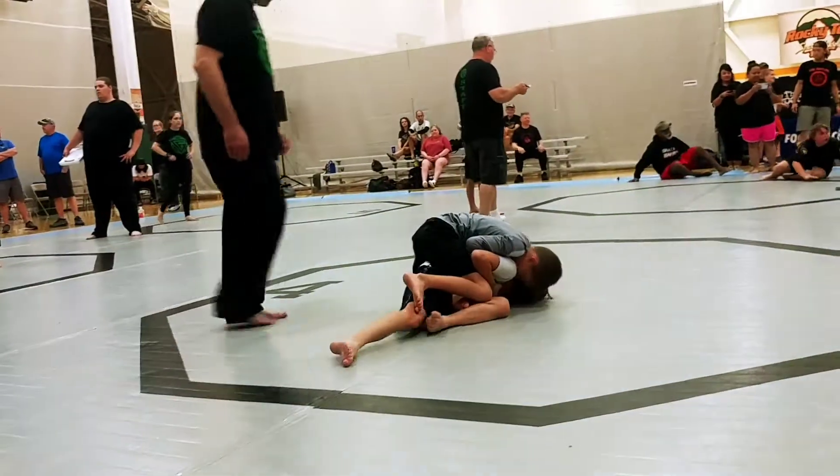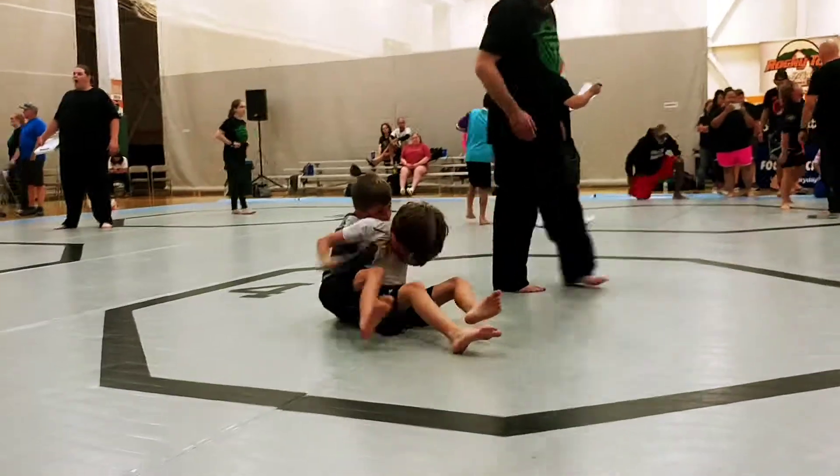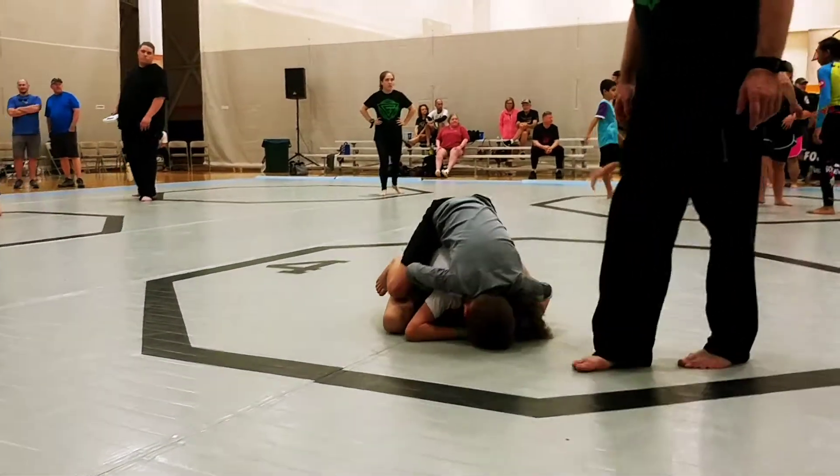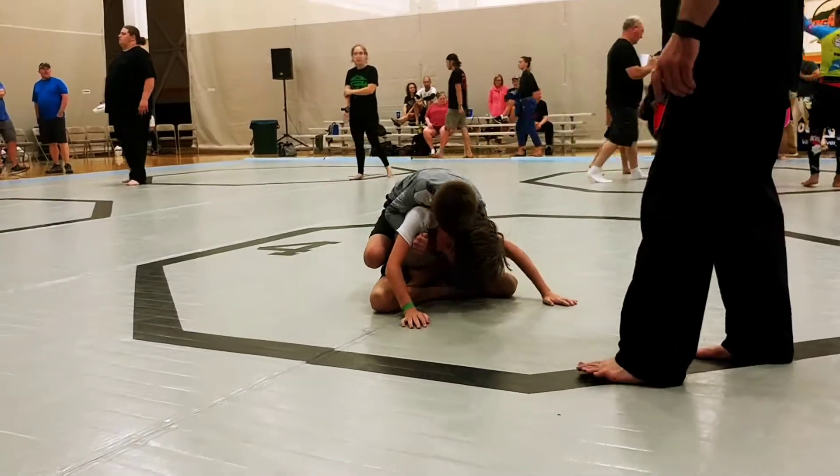There we go. Come on, get on top. Come on, get on top. There we go. Come on top. Hooks in. Hooks in. There we go.